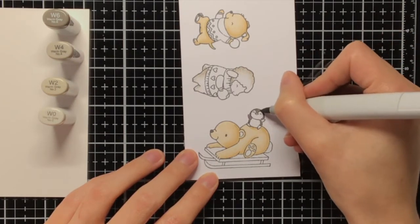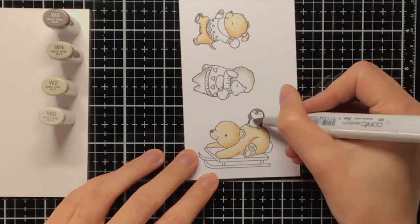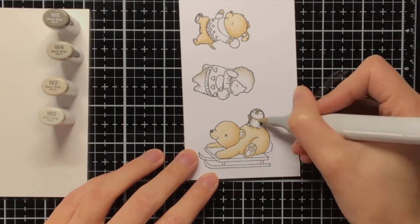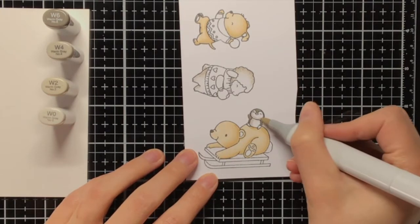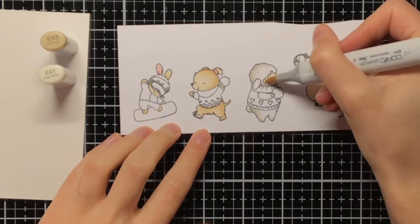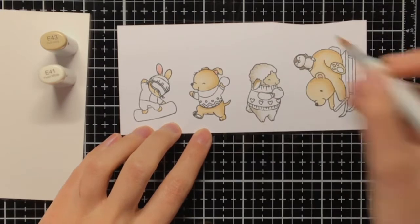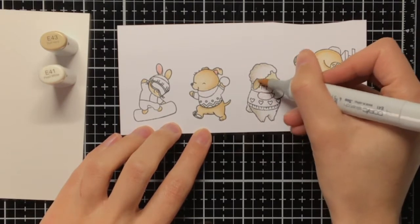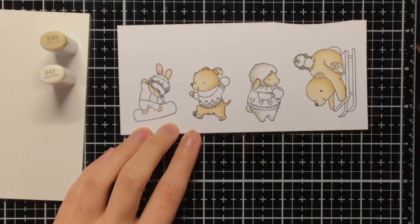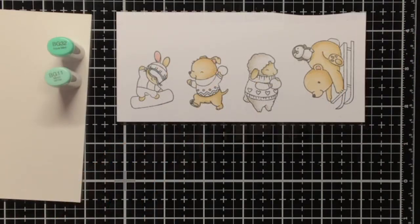I'm also using the warm greys for the little penguin. As a penguin is usually darker than a sheep, I am pulling some darker warm greys, so I'm using W6 and W4, and then for the belly I am still using W2 and W0. Then for the face of the sheep I am using E41 and E43. At first for the face I only used E41, but I thought it was looking a little bit flat, so in the end I also put some E43 just against its fur to create some dimension.